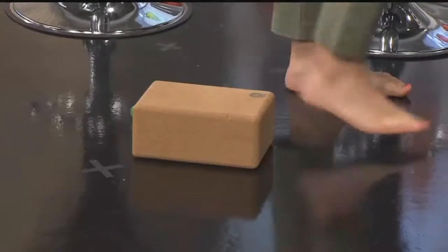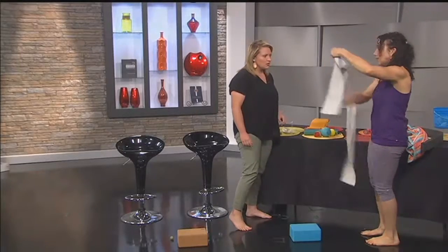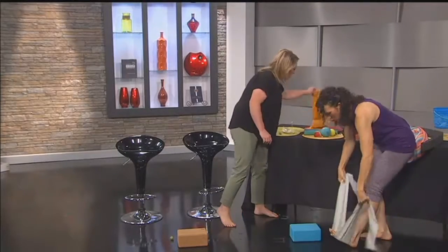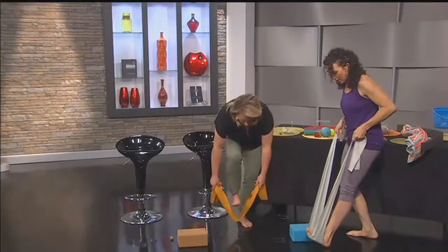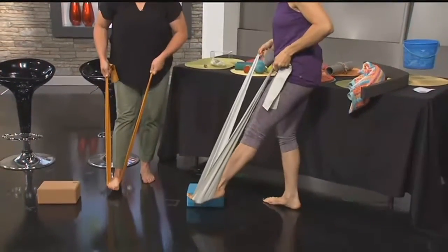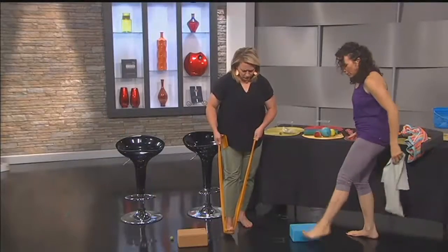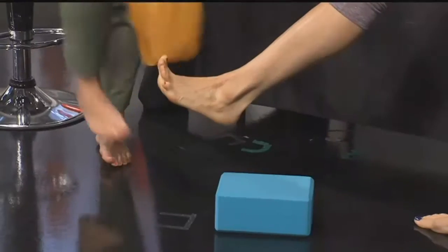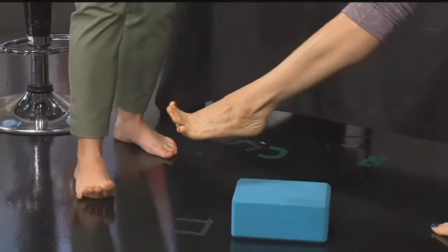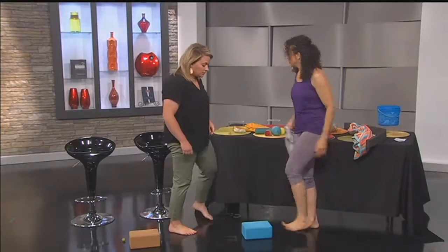Then balancing on the block, you go down. You can also sit and put the TheraBand on and practice pointing and flexing. That's harder than it looks. We call it 'Barbie toes' in yoga — you press the ball of the foot out like that.